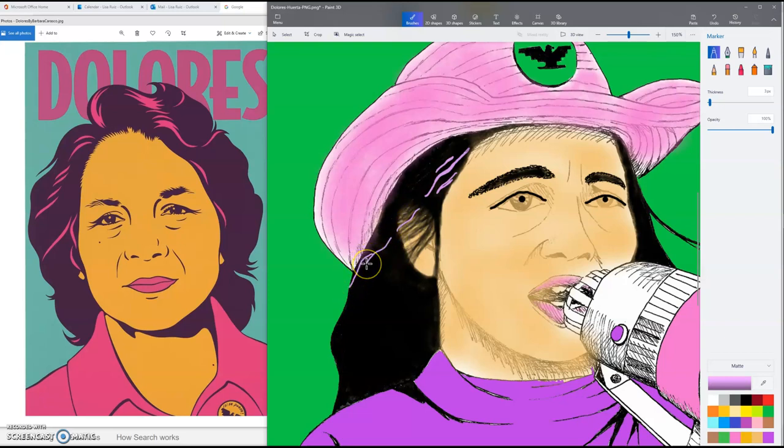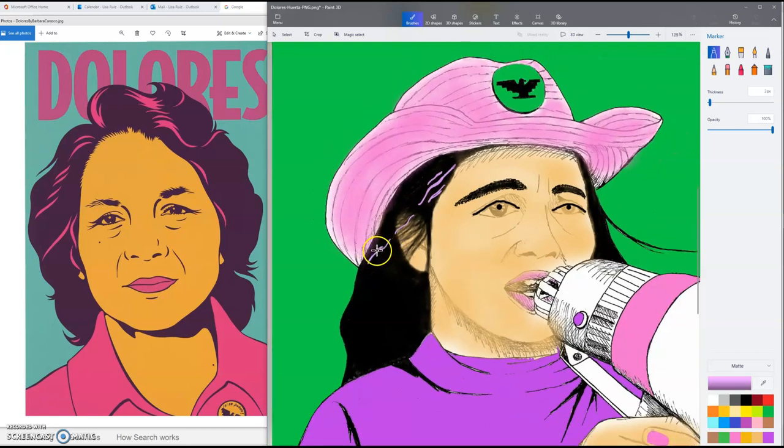I'm going to experiment with the streaks in the hair and continue looking back and forth at what Barbara Carrasco did in the Huerta portrait over on the left, just to use a master artist as my inspiration to see what they've done — because that's how we learn. We look to master artists to see how they're doing it. We call them master artists for a reason; they've done it many times before us and we look to them for their skill. We emulate them.